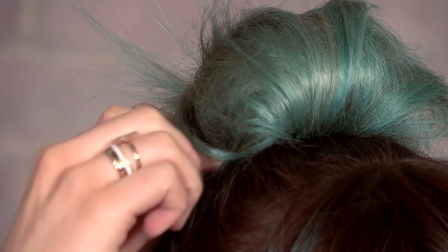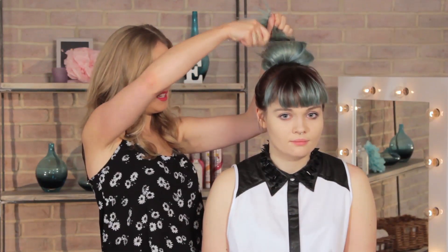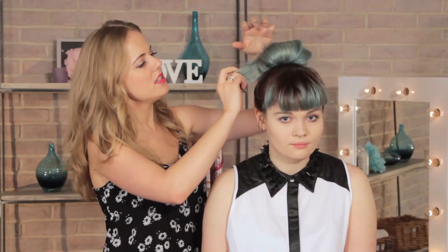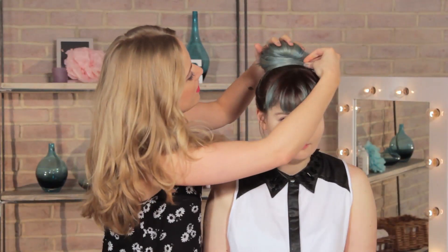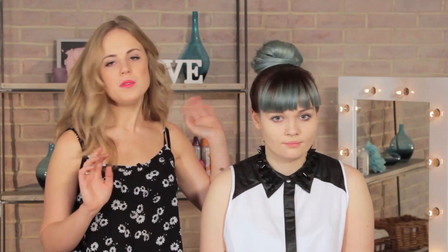Don't worry too much if the look is a bit messy at the moment — you can finish it all up at the end. With the remaining section of hair, backcomb it slightly and then pull it round so it covers over the front section. Once you're happy with the bun and you've pinned away any stray sections, give the whole look a quick spray over with some hairspray just to smooth out any little flyaways.